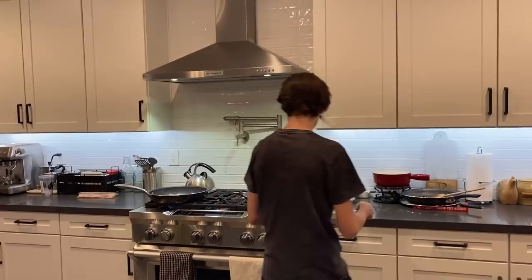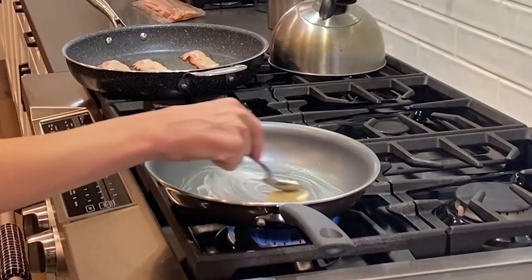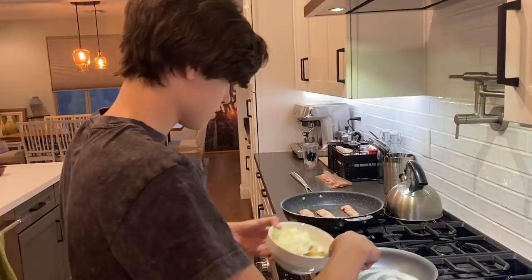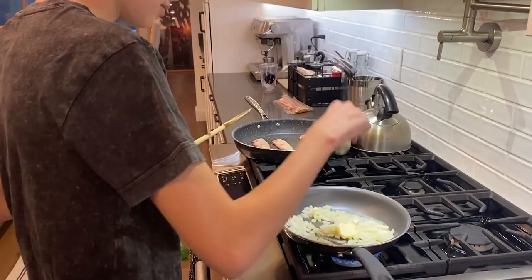Then we're gonna sauté the onions and make the barbecue sauce. You're gonna take a spoonful of butter and come over to this very light, nice fire and put the butter on it. I'm going to let that sit right in the middle. Now I'm gonna take my wooden spoon, take the onions, and put them on there. And I'm going to take salt and pepper, then just move them around and grill them, make them all nice and tasty.